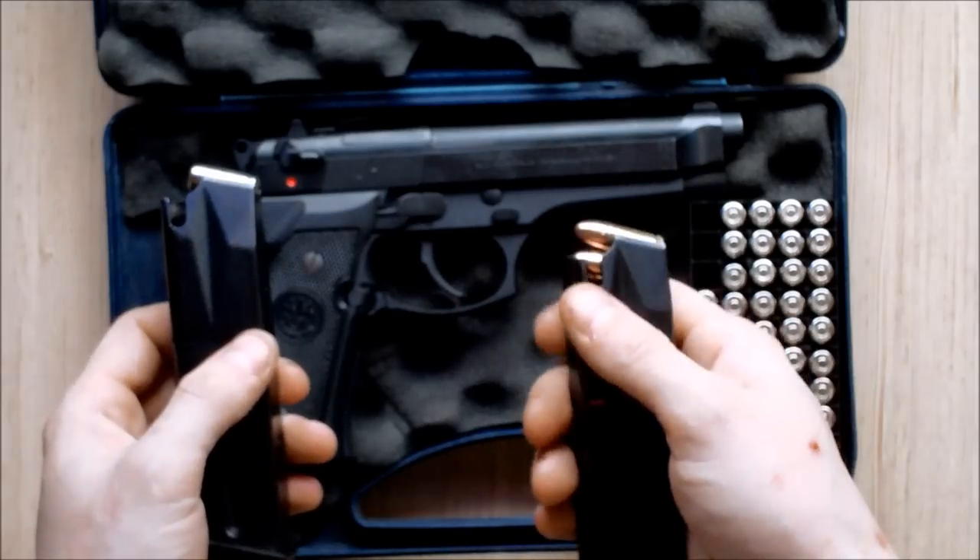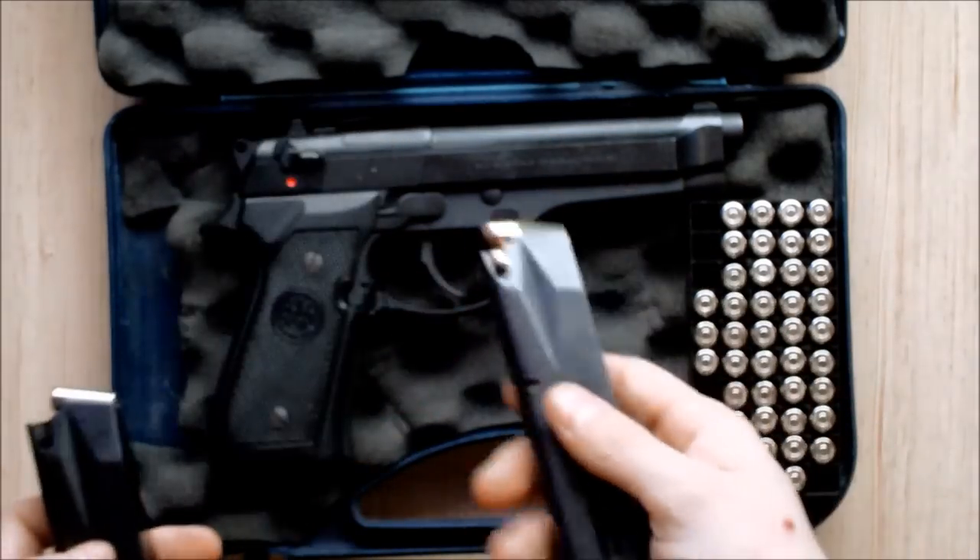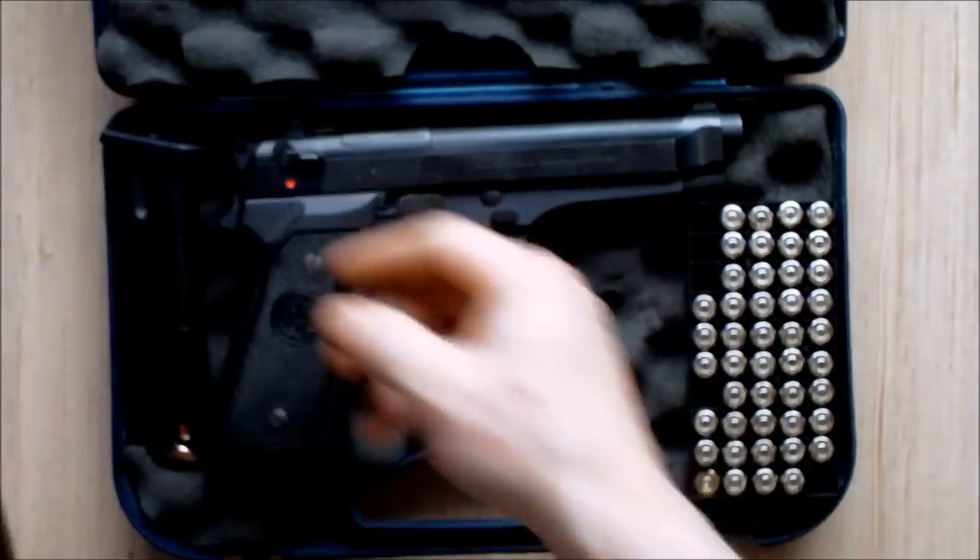The weight differs as well, because the lead projectiles are not present and are much heavier. Anyway, let's get to the pistol.